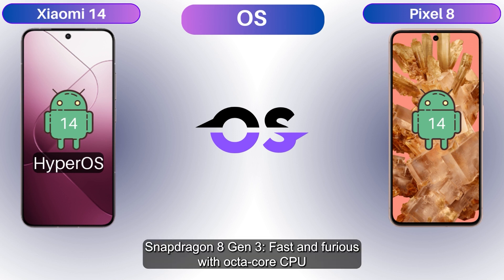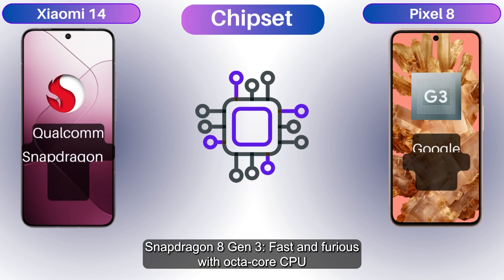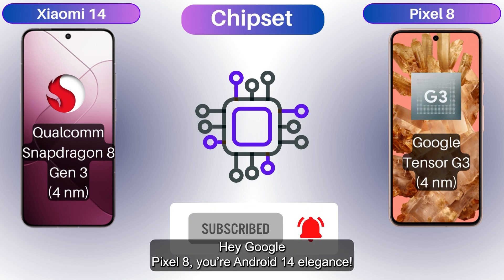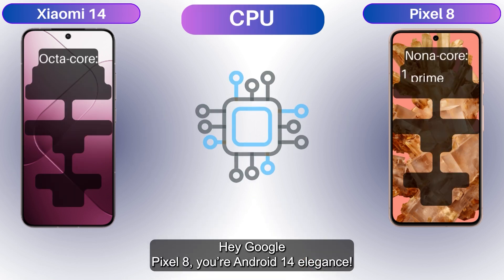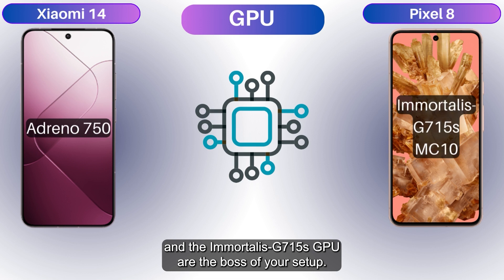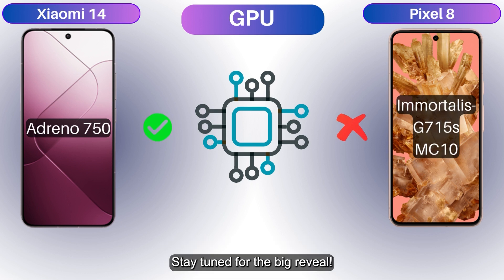The Xiaomi 14 runs Android 14 with a spicy HyperOS kick, rocking the Snapdragon 8 Gen 3 — fast and furious with an octa-core CPU and Adreno 750 GPU. The Google Pixel 8 brings Android 14 elegance powered by the Google Tensor G3 chipset, with a super-powered CPU and Immortalis G715 GPU. Stay tuned for the big reveal.